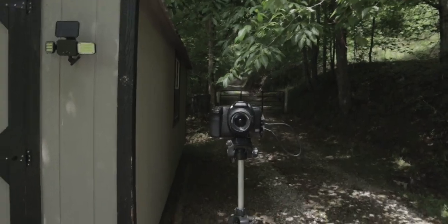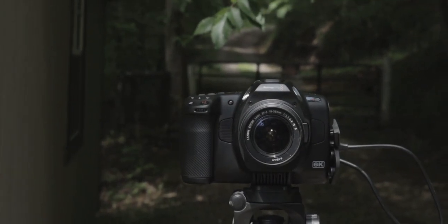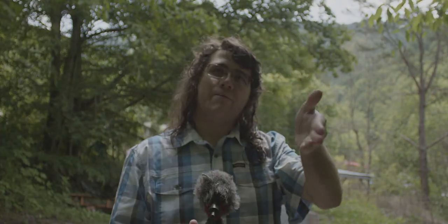Hi everybody, Vincent here, and today I wanted to talk about the fact that I got a new camera. You're looking at the Blackmagic Pocket 6K Pro right there on my other camera. That is the Blackmagic Pocket Cinema Camera 6K Pro.